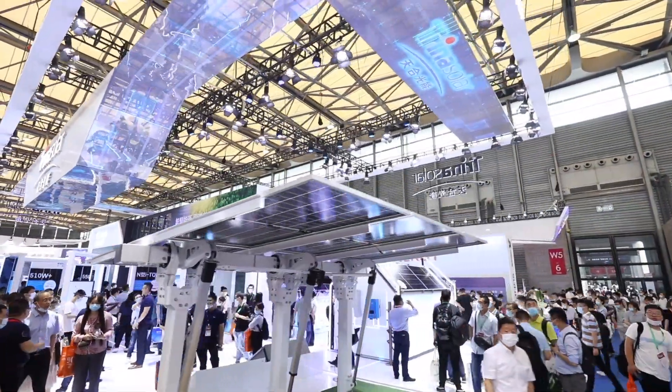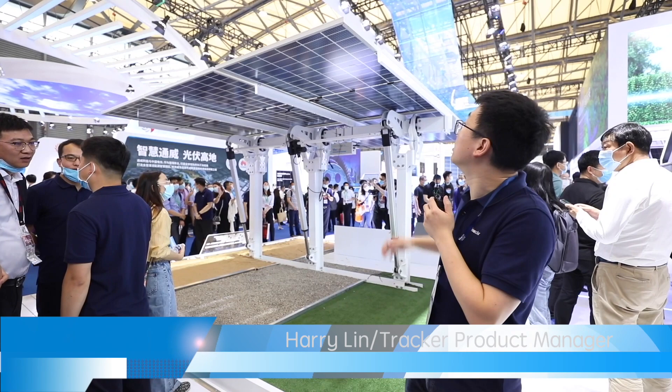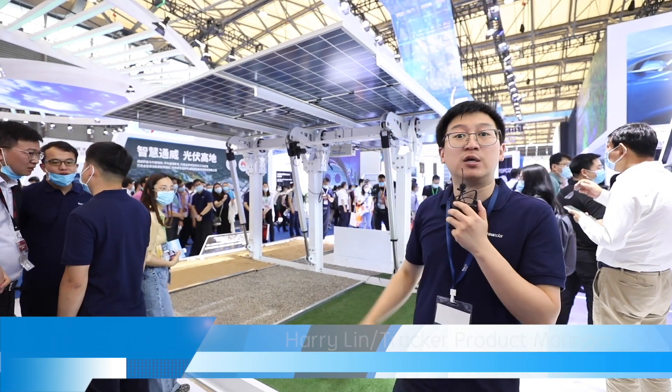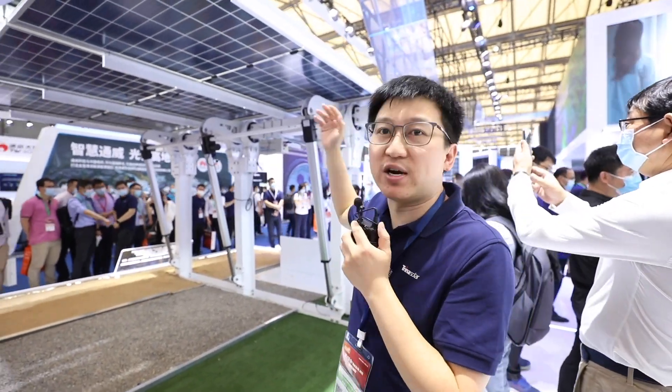Hello everyone, my name is Harry. I'm the product manager of Trina Tracker. Today I will be introducing the flagship product of Trina Tracker, the Vanguard 2P. Vanguard 2P is the two-in-portrait tracker in the Trina Tracker family.